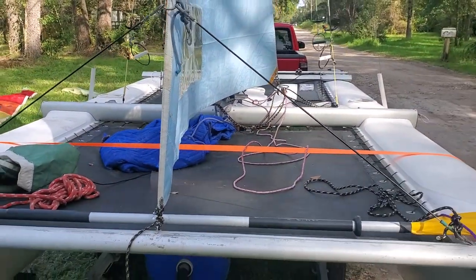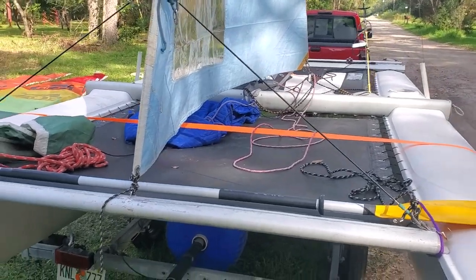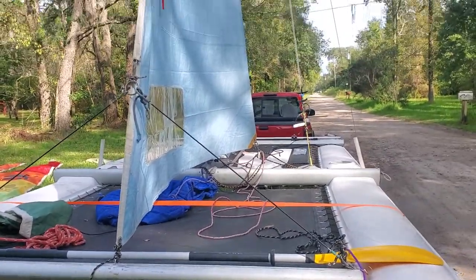All right, so this video is to show how I set up the jib on a G-Cat. This one is a G-Cat 5.7, but it applies to the 5.0.